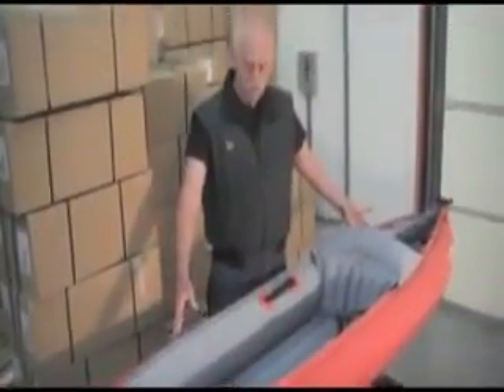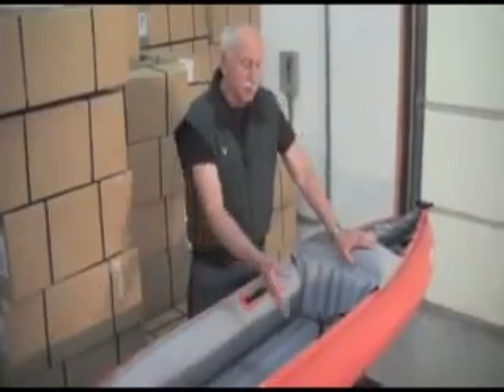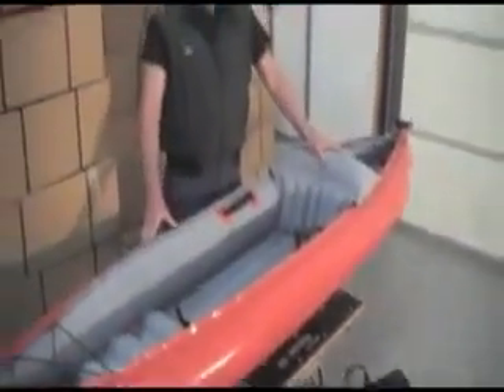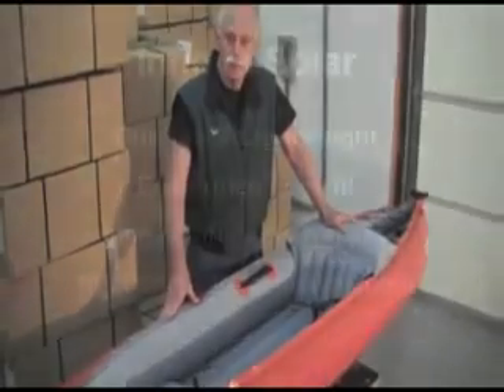19 pounds, 10 feet long, 29 inches wide, and also comes in a dry bag backpack that's legal carry-on luggage. For a lightweight, durable general rec kayak, you're not going to find anything better than the Inova Solar.